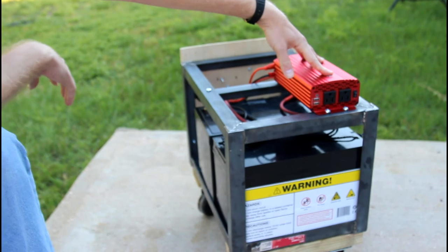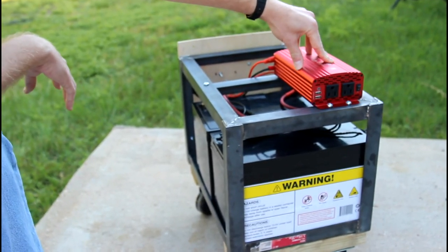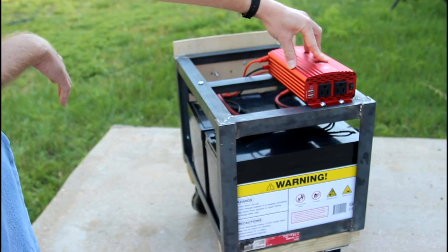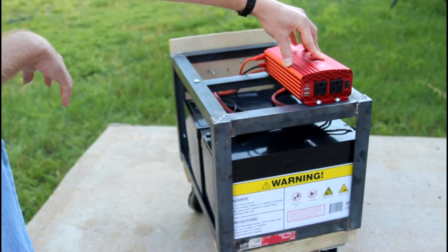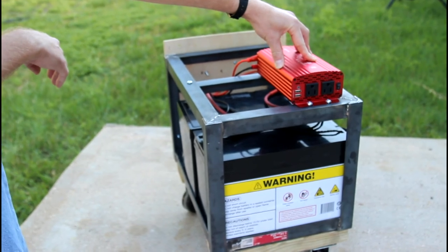Here we have a 500 watt pure sine wave inverter, which perfectly replicates the signal that's coming out of your home AC socket, so it's safe to use for all AC electronic devices.